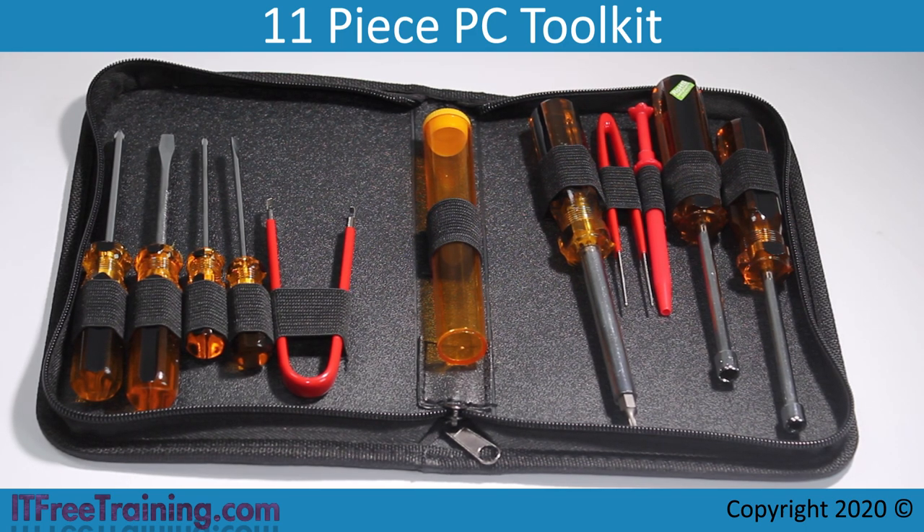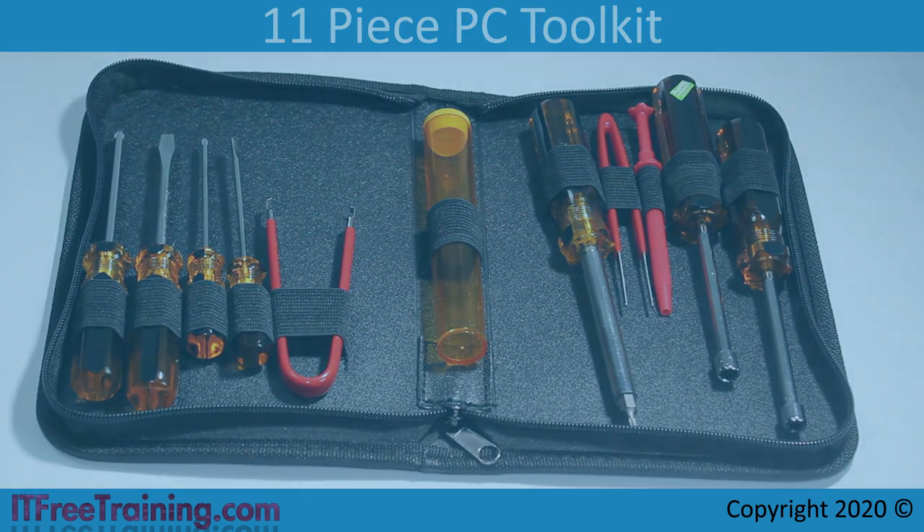In computing you will rarely come across nuts. In most cases the Phillips head screwdriver is the number one tool that you will use. If you are willing to spend a little more money, you can get a larger toolkit.